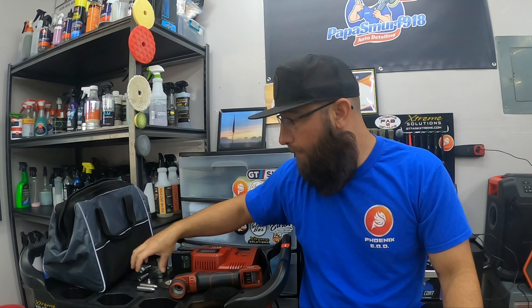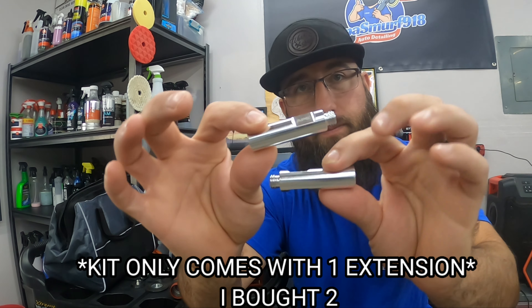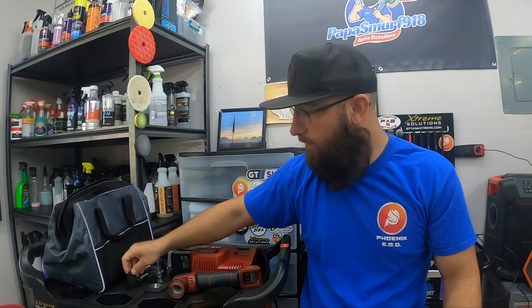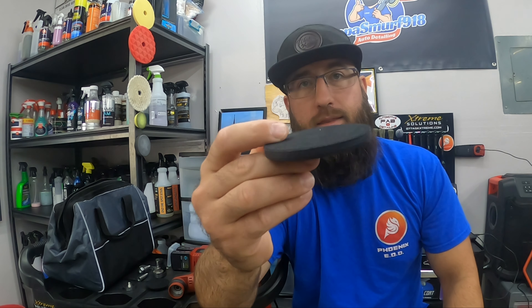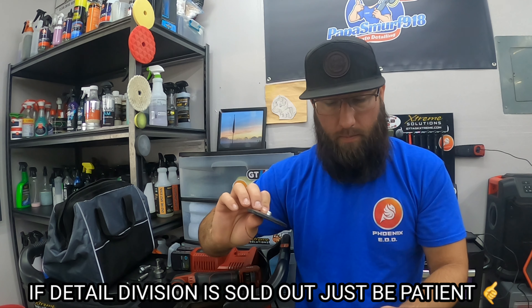What I highly recommend if you have the Flex PXC80 is the APS upgrade kit. I kind of pieced it together myself, but the APS kit comes with these two extensions — very, very good quality. I also ordered the APS two-inch backplate, very nice machined quality, and the APS three-inch backplate which has a little give to it and can contour slightly — it's not rock-solid plastic like the factory three-inch backplate. I really recommend picking up the APS upgrade kit also at Detail Division.